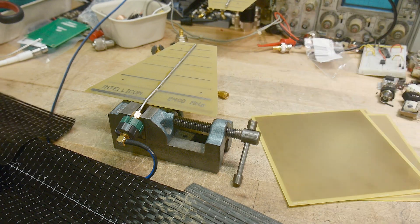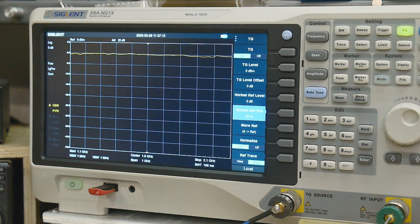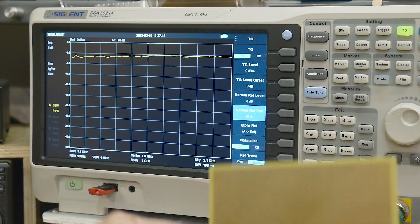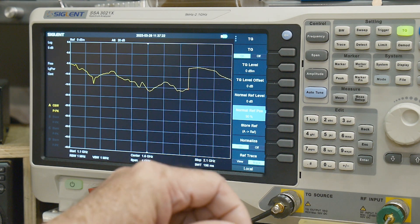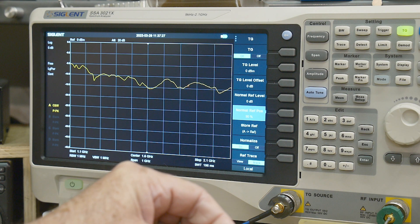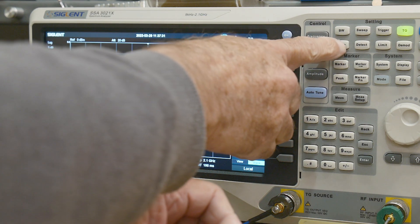I'll put a link below to my previous video if you're more curious about what's going on here. I'll do one more demo at the end. This is my PCB polarizer — the wires are vertical, the lines are horizontal. Let's capture a trace here.